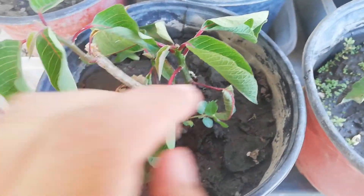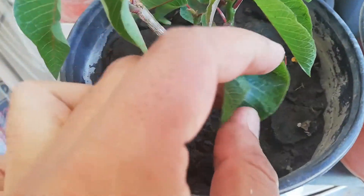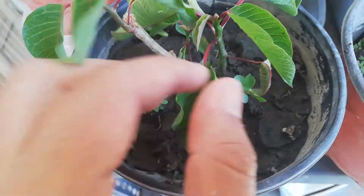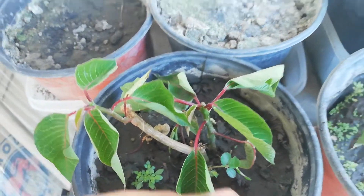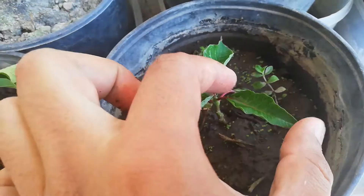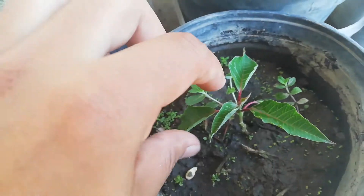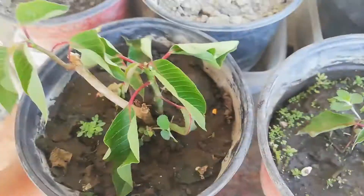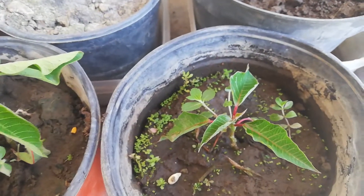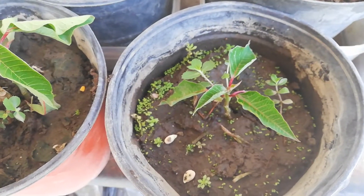This cutting is about one week old. Look at the leaves — they look a little bit bad, but look at this one, it's a stronger leaf. You're going to do this, and in a few months the plant is going to develop some roots.